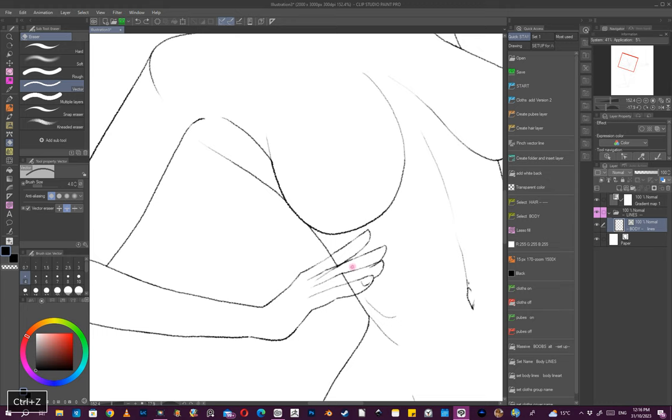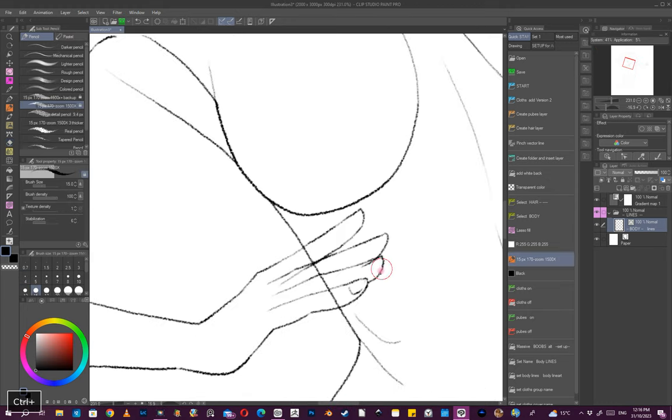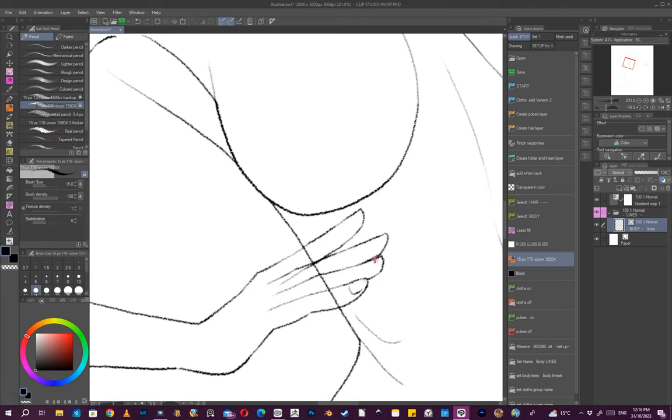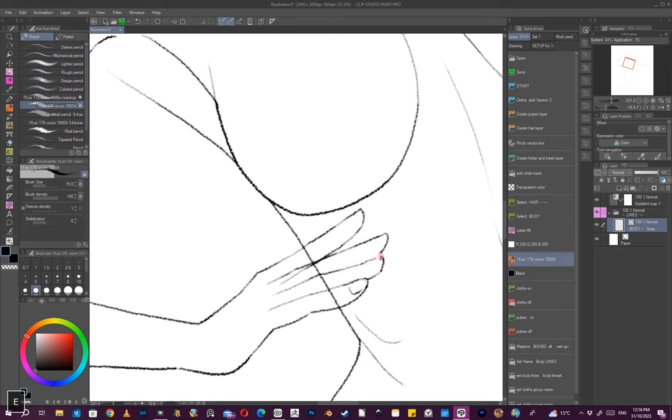Sometimes if I'm not sure about the hands I draw them on a separate layer, so if I need to adjust the pose a little bit, it's a lot easier to do it that way.